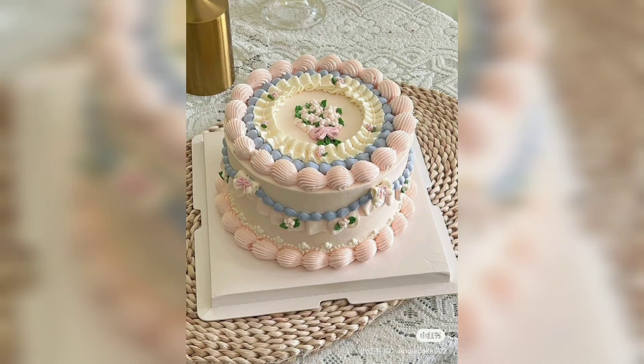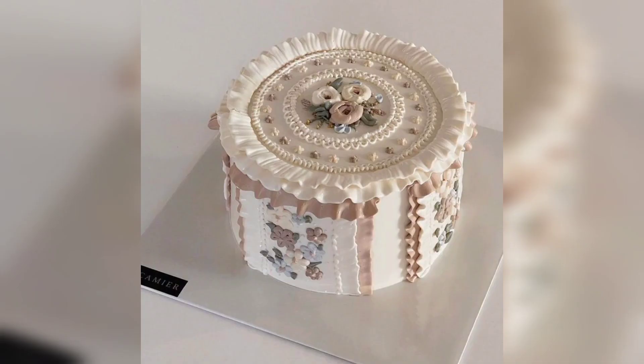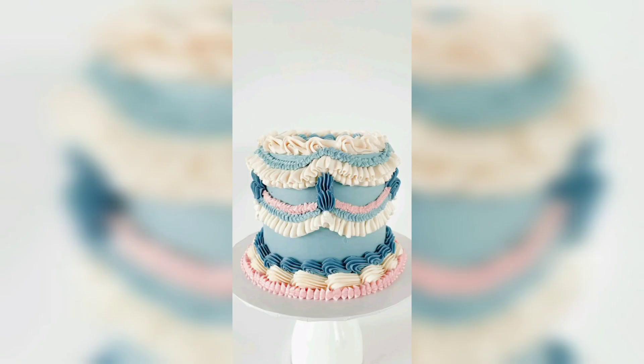You could also place a keepsake, such as a brooch, in the center of the heart. Vintage romantic cakes are popular in many countries around the world. Popular countries include France, the United Kingdom.